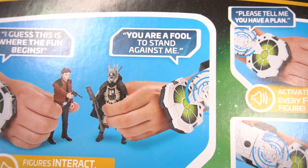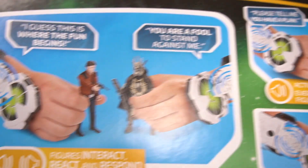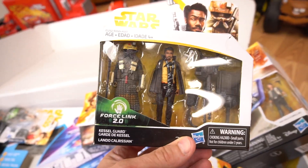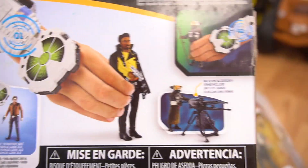"You are a fool to stand against me." So that's what the Force Link does when you're holding a toy. If you have this on, then you can use this right here — Castle Guard and Lando Calrissian right there. So you use that with a Force Link and then he'll start talking. That's pretty cool.